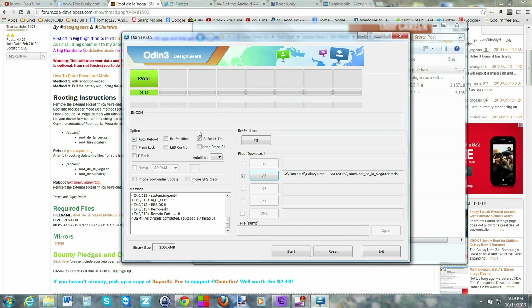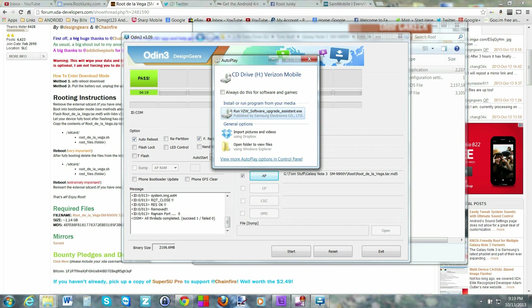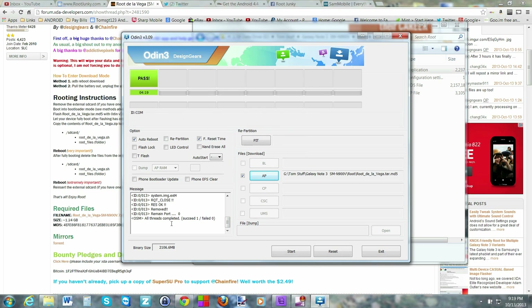Back on the computer, you can see Odin actually says 'Pass', which is great. Everything has passed. The device is fully booted and the file explorer opened up automatically. You can go ahead and exit Odin at this point.